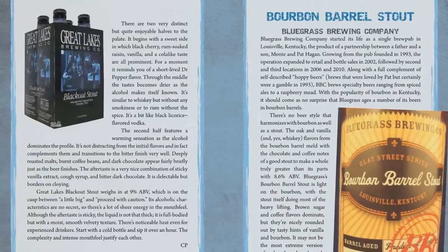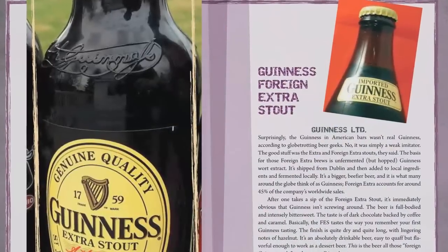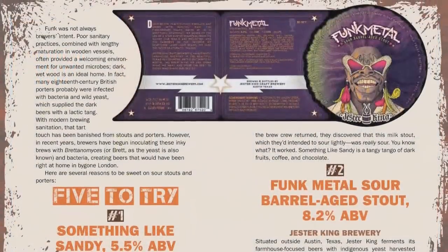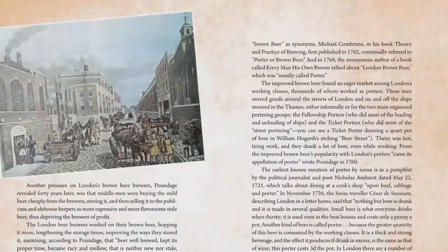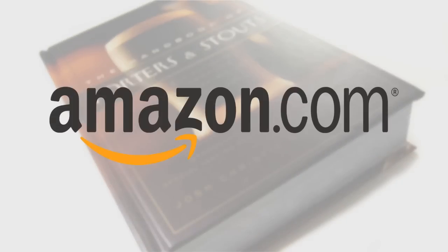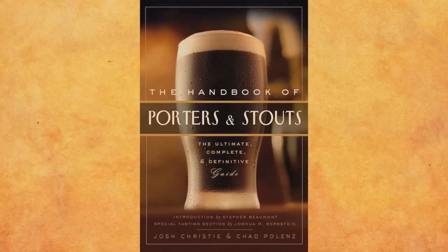Cheers. Hey craft beer drinkers, have we got a book for you — The Handbook of Porters and Stouts. This book documents the greatest examples of dark beer available on the market today, from old-world traditional brews to American craft breweries pushing the boundaries of what dark beer can be. You'll learn about the origins of the styles, as well as the brewers behind the beer. Available in bookstores November 11th, or pre-order from Amazon at a discounted rate today. Come to the dark side with The Handbook of Porters and Stouts by Josh Christie and Chad Polenz.